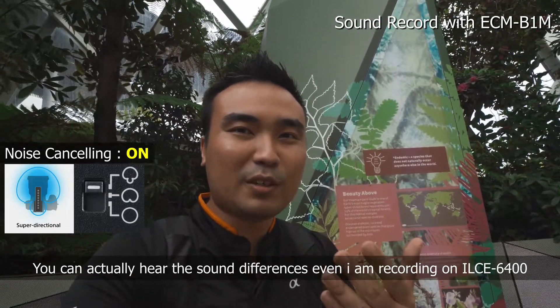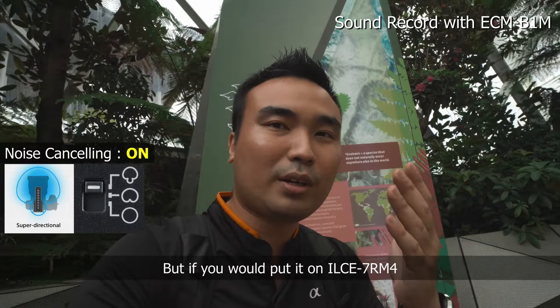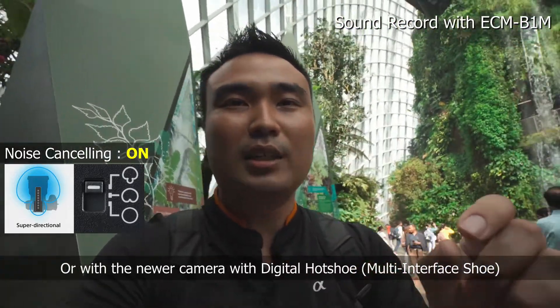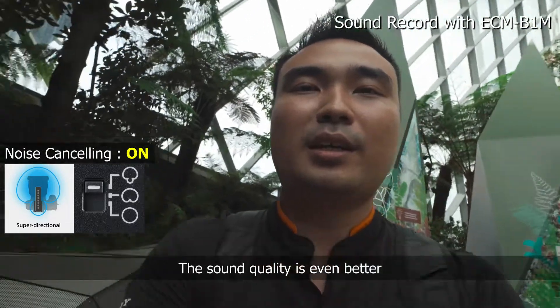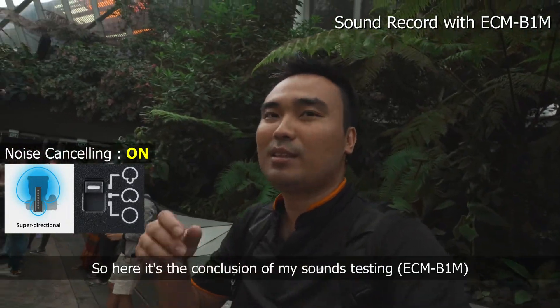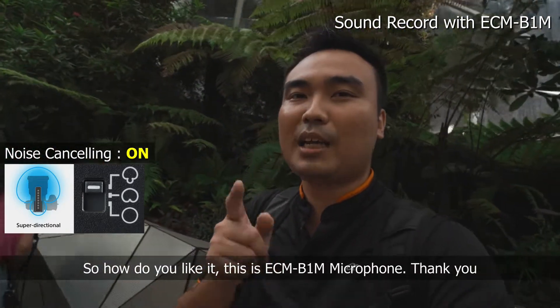So you can hear the sound difference even on the A6400 in analog mode, but if you put it on the A7R4, or in the future with new firmware supporting the digital hot shoe, the sound will be even much better. So here is the conclusion of my test with the sound testing. How do you like it? Again, this is the ECM-B1M.